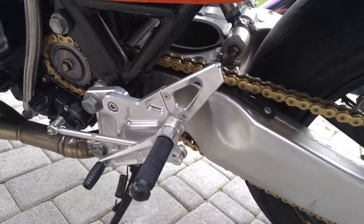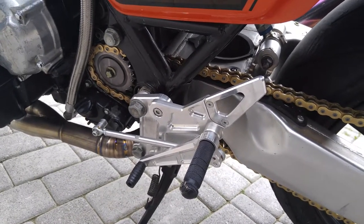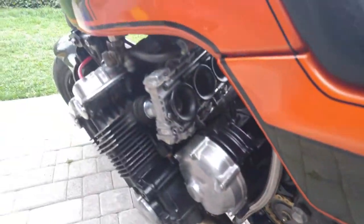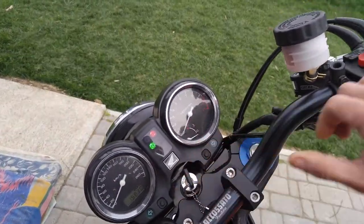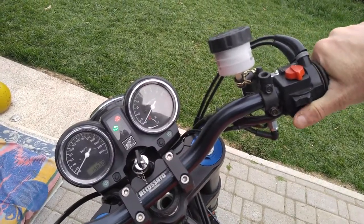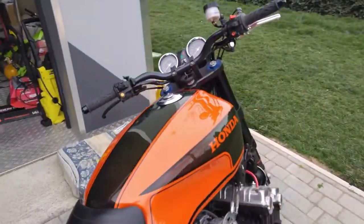It has a reverse gear pattern like a racing bike — first gear up, all other gears down. Now we switch on the bike. It's a little bit cold.